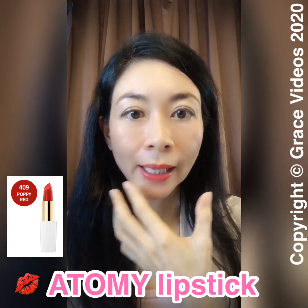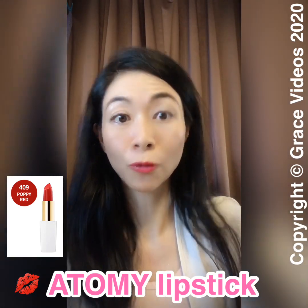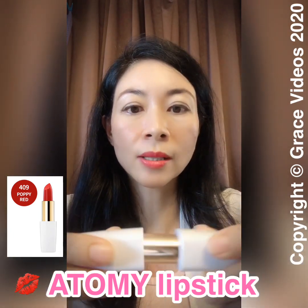The color is not too strong but enhances the shape of the lips, so it's very nice to put on for formal occasions. I also like the fact that it has a magnet when you close it, so there's a satisfying tap sound.